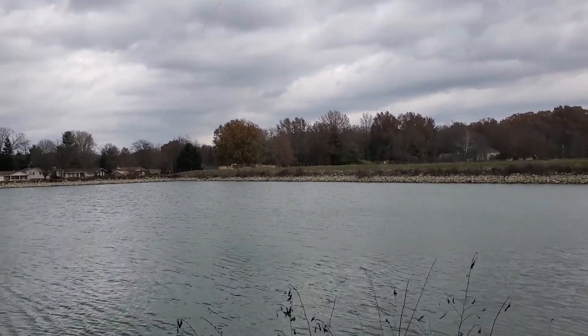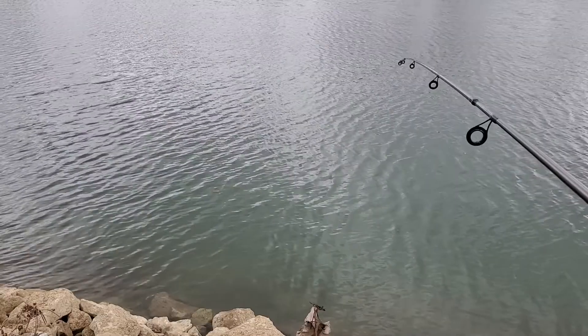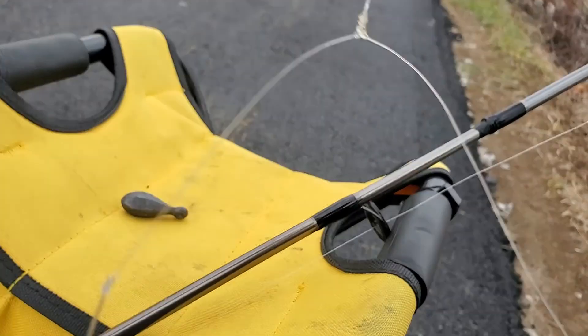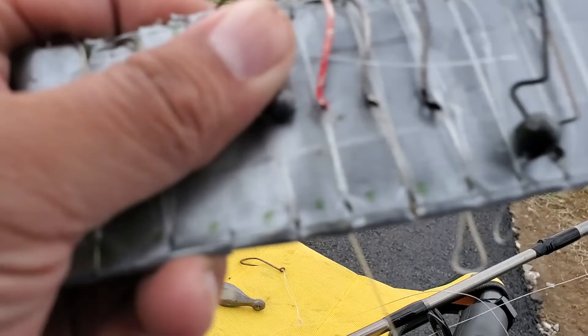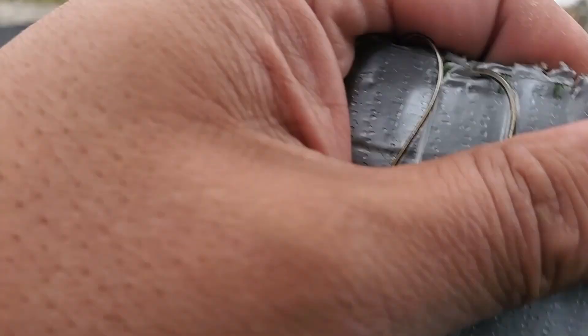Oh, there we go — I don't know why I keep missing it. Well, something stole our stink bait. What I'm going to do is switch over to a smaller hook. So far we're not catching whatever it is that's setting off our trap. I'll be using this size two octopus hook.